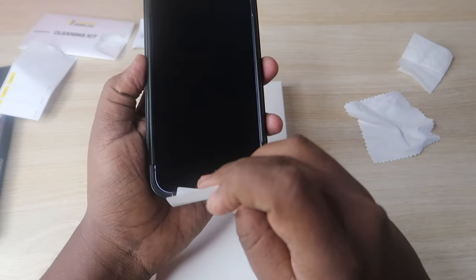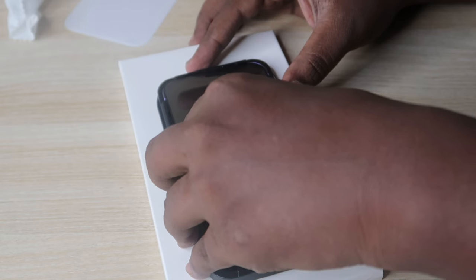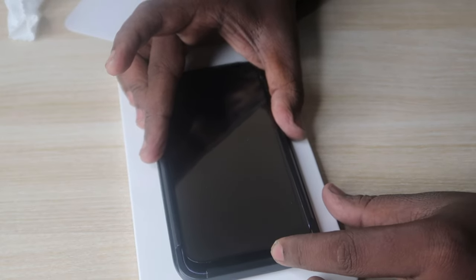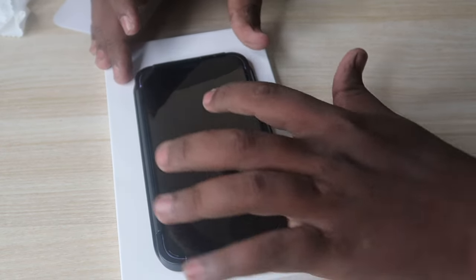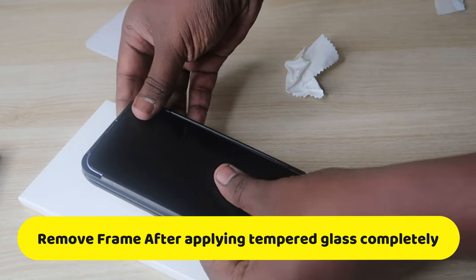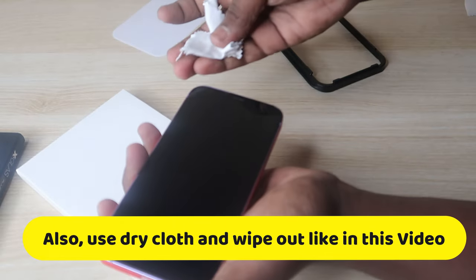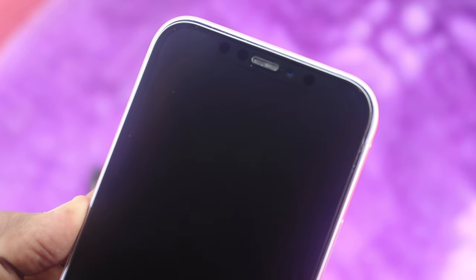After removing all the dust, take the tempered glass, remove the backing sticker, and align the tempered glass at the top of the frame — it needs to be aligned perfectly. Then slowly drop the tempered glass down to the bottom of the display. After dropping it, draw a plus sign on the display, and the tempered glass will automatically settle without any bubbles. In the rare case you see small bubbles, it may be due to dust particles — slightly remove the tempered glass, use the dust removal sticker to take off the dust, and paste it again.